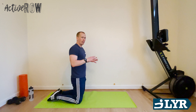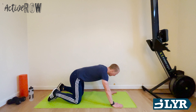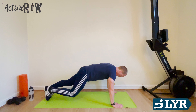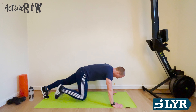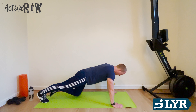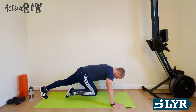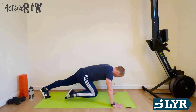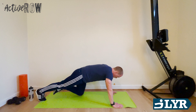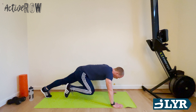Into that press-up position for mountain climbers. Those arms might be getting slightly sore — if you need to shake them out, shake them out. Try and go the whole way through though if you can. Ready, let's go. Nice and controlled, we're not rushing this, we're not doing it for speed. Nice steady pace. Keep those abs working, keep that back flat if you can. Knees in. Come on, we need you there now, let's keep going. 10 seconds, come on. Two, one, down.